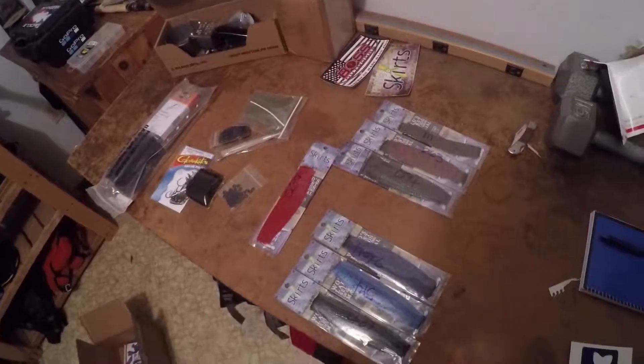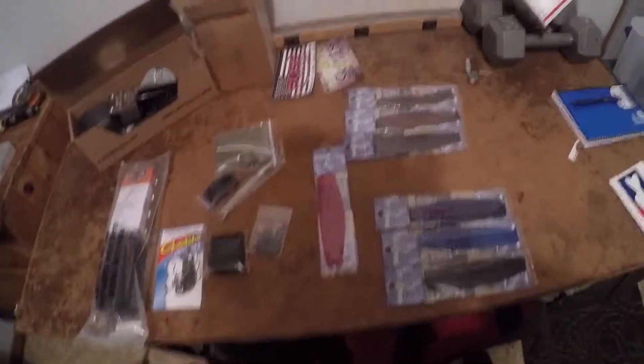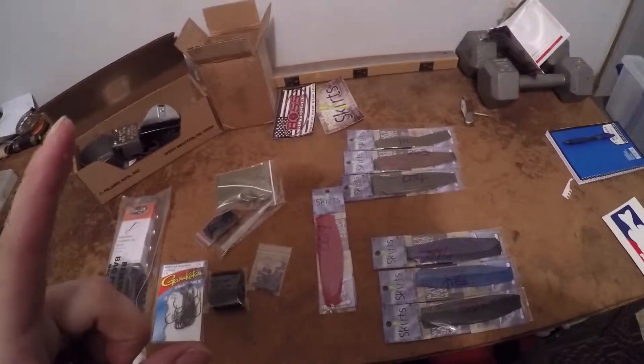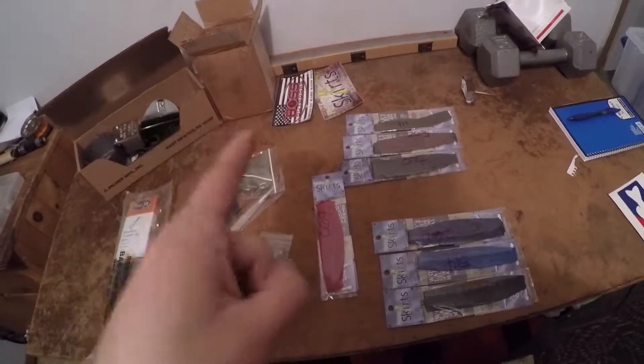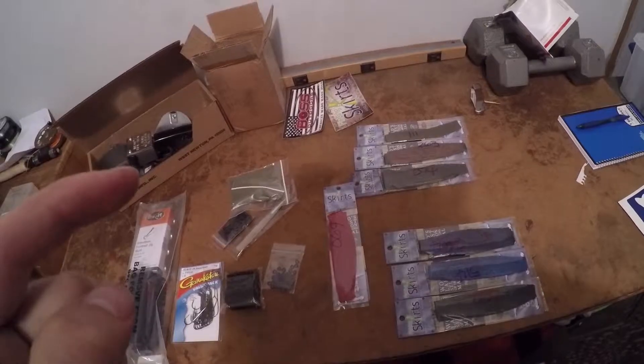Thank you guys for watching this unboxing! I promise I won't give it away in the heading — I'll just write 'unboxing' or something. I'm not going to give it away in the heading because then you guys won't watch the whole video. Watch the whole video — which ends right now!